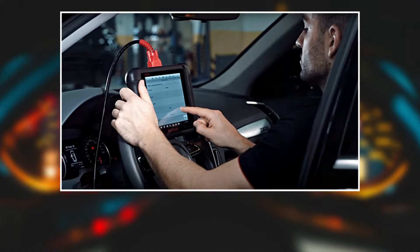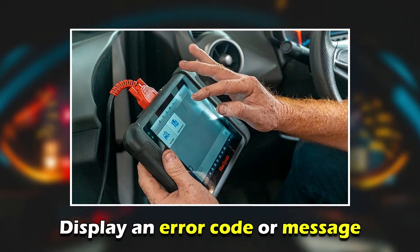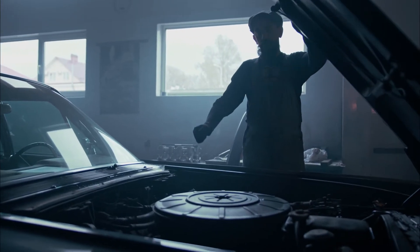The diagnostic tool will scan each wheel speed sensor and provide feedback on the status of each sensor. If a sensor is malfunctioning, the tool will display an error code or message. You may need to replace the sensor if you find any serious damage.